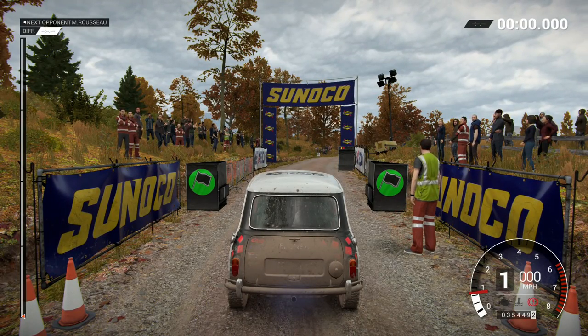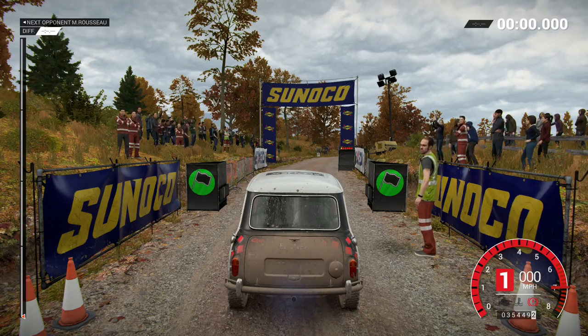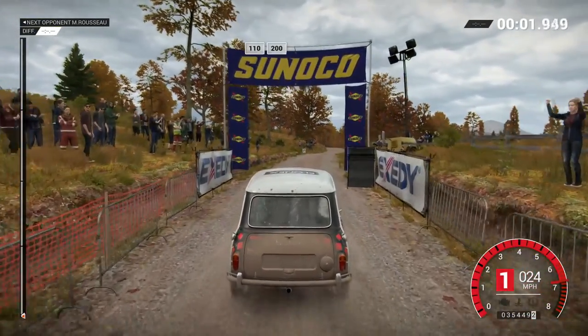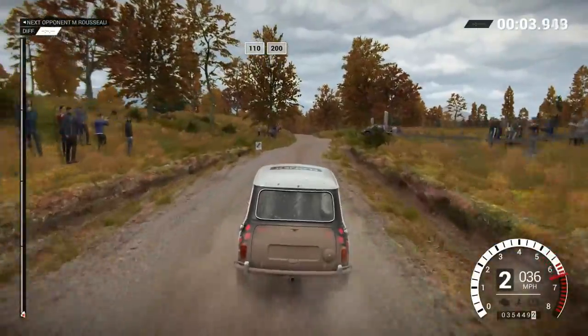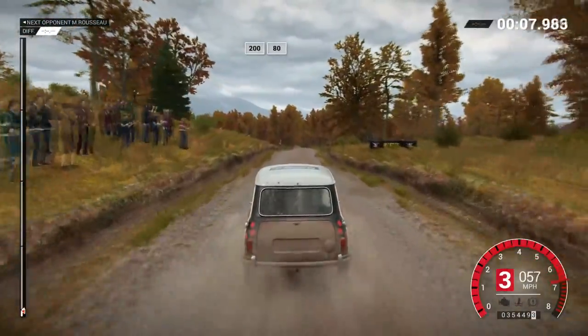5. 4. 3. 2. 1. Go. 110. Over bumps. 200. 200. Over bumps. 80.